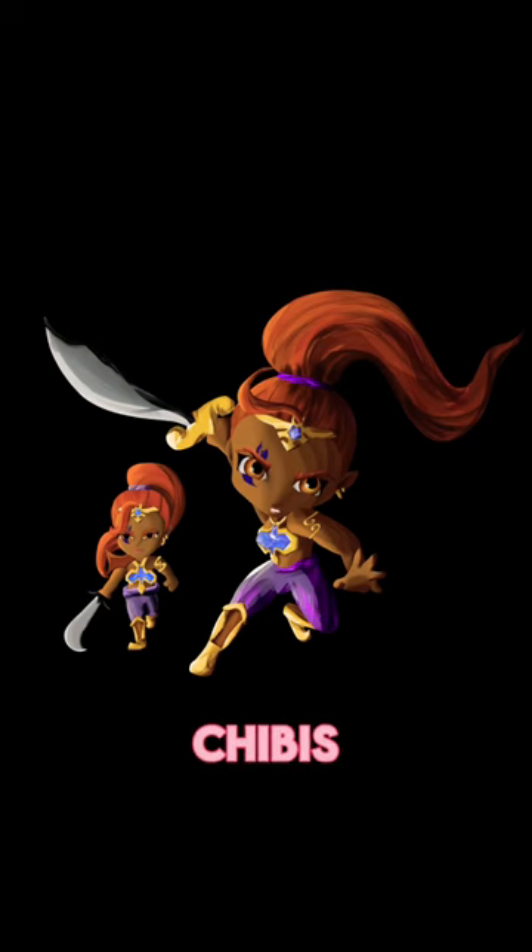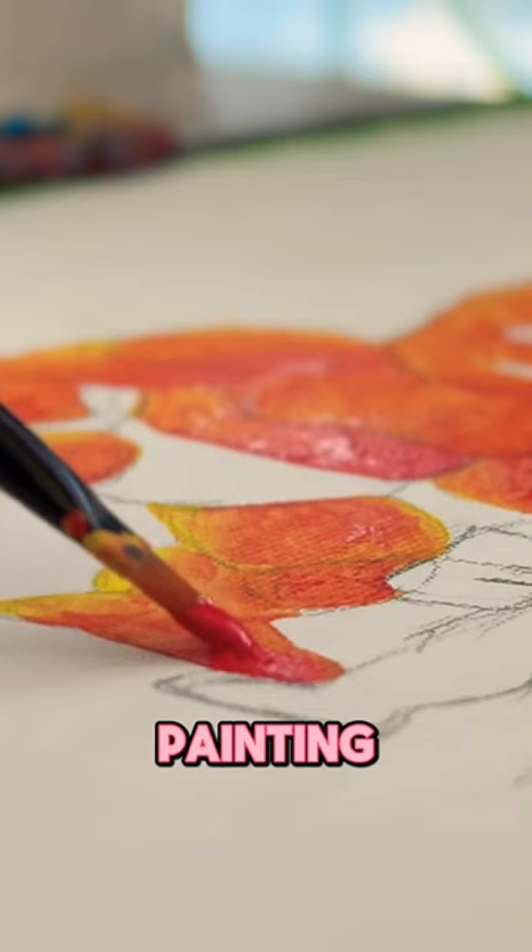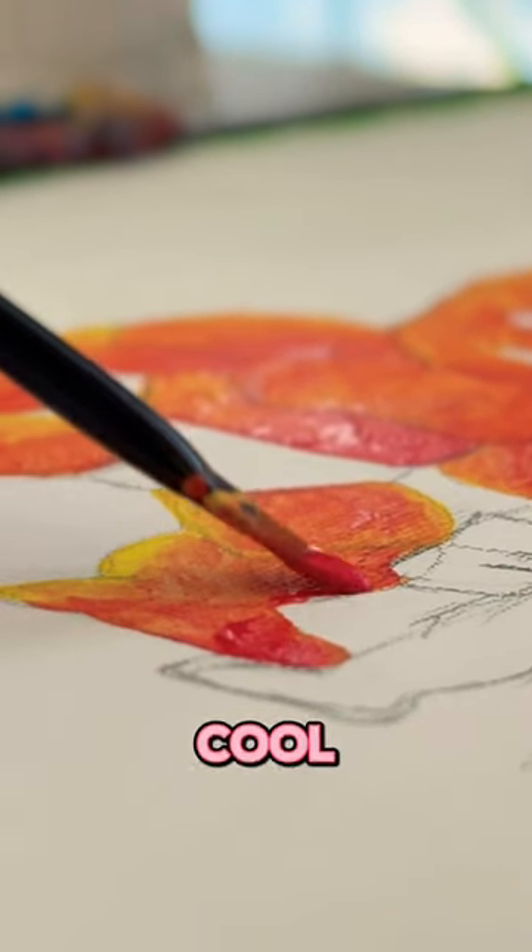Everyone says I do a great job painting my chibis, but they're actually hand-drawn, so I decided that I would try giving painting a try. It turned out pretty cool.